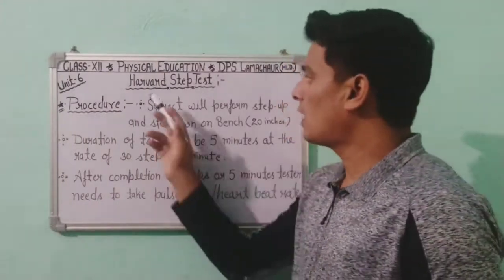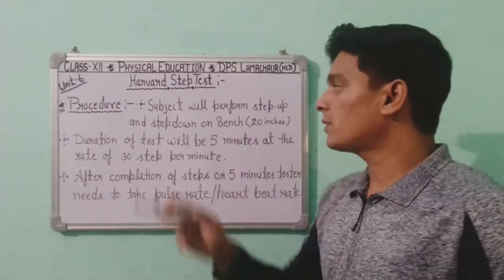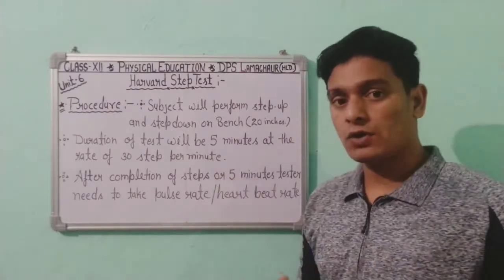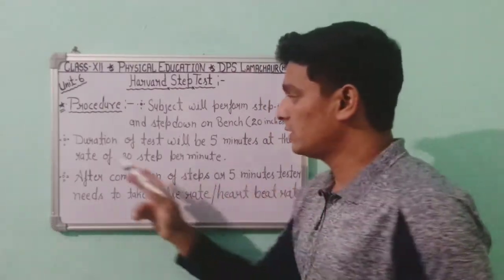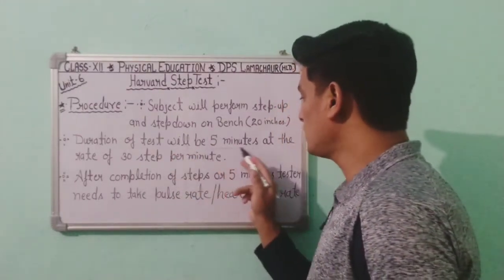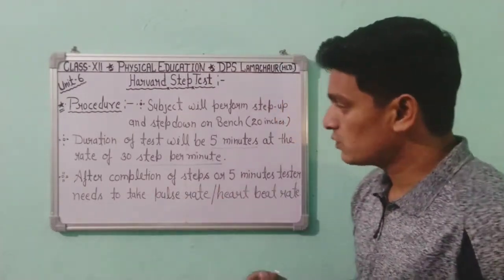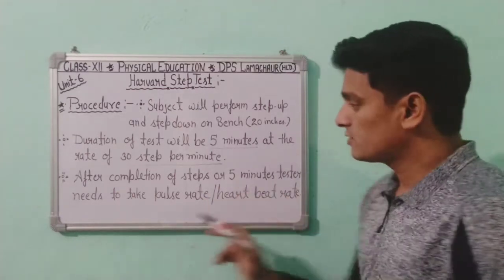Now let's know the procedure for the Harvard Step Test. The subject will perform step-up and step-down on the bench. The height of the bench is 20 inches. The duration of the test is 5 minutes at a rate of 30 steps per minute, meaning the subject will perform 30 steps per minute throughout the test.